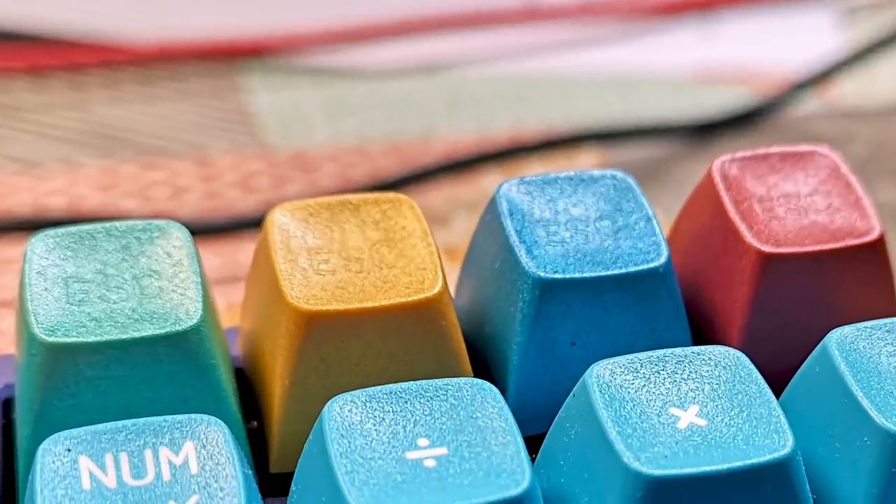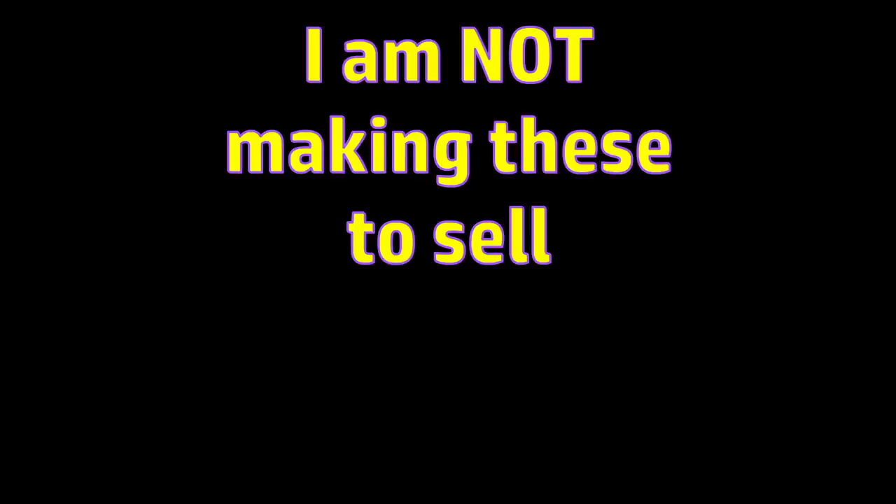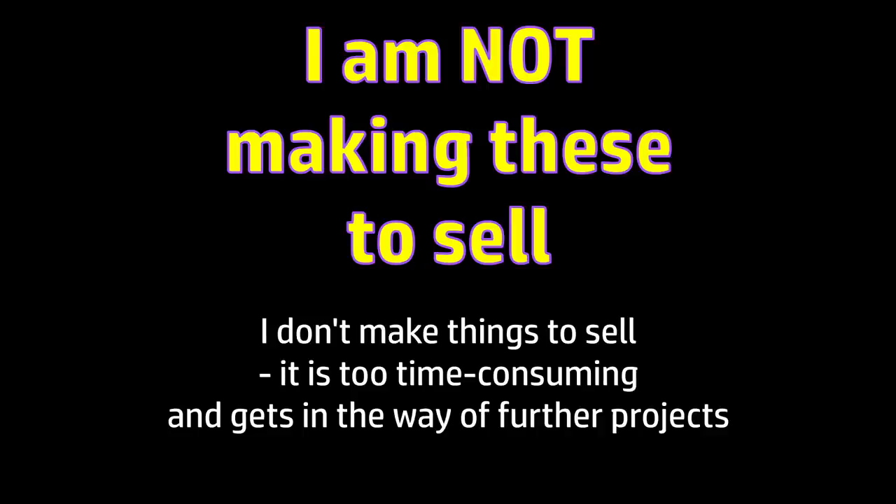One thing that did catch me by surprise is the legend of the escape key that I used for my master mould is visible on the finished keycaps. Even though on the master key itself it feels like it's completely flush, I suppose I could sand this back but it's barely noticeable except when the light catches it like this. Before anyone asks, I'm not going to be making any of these to sell or give away. I don't make things to sell — it takes up too much of my time and gets in the way of the next projects on my list.